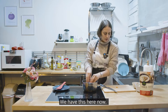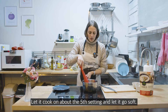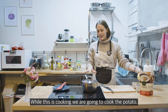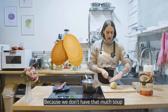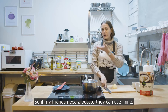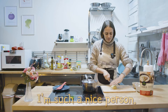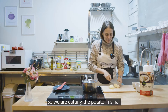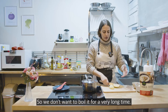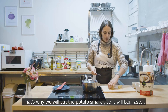We let the onion cook on medium heat until it's soft and nice. While that's cooking, we're going to cut the potato — half of a potato is more than enough. We're cutting the potato in small pieces because the soup is already almost done, so we don't want to boil it for very long. Smaller pieces will boil faster.